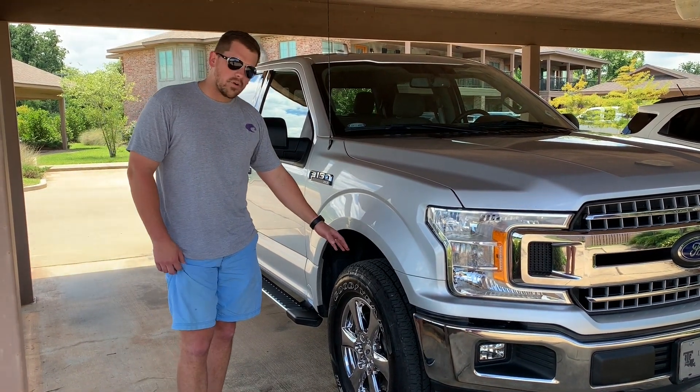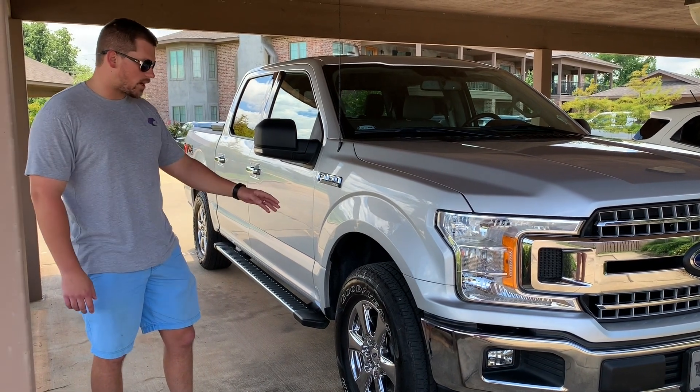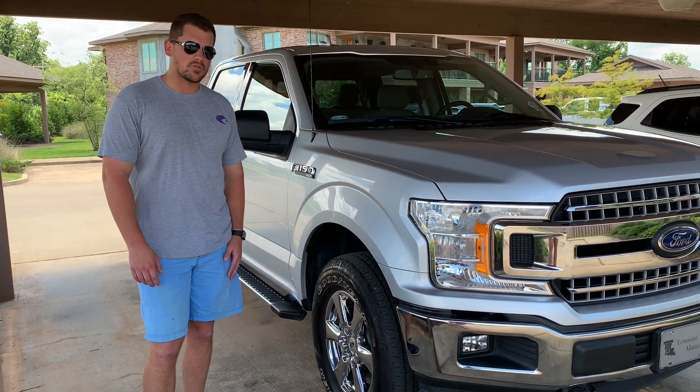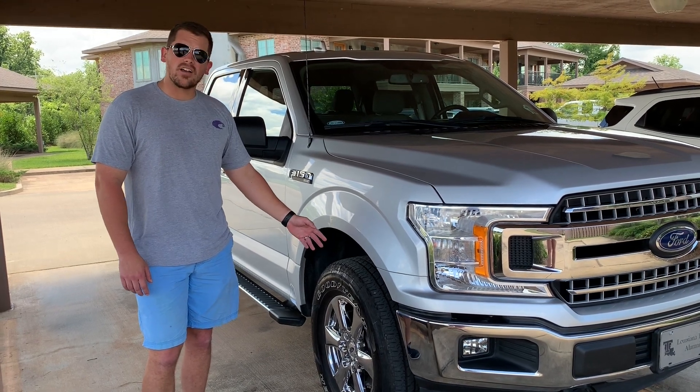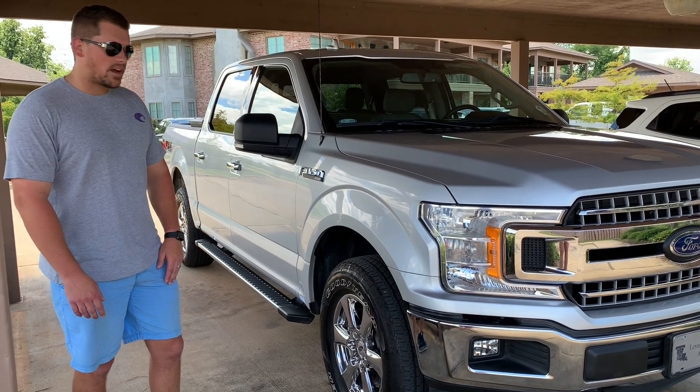The only probably disappointing fact about them is I bought the FX4 off-road package, and on the sticker it shows that these are supposed to be all-terrains. In reality they're not — they're highway tires. But as far as the tire goes, they have done really well.